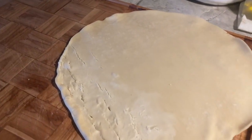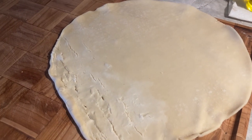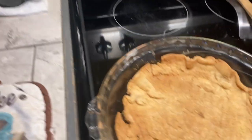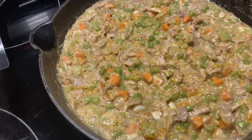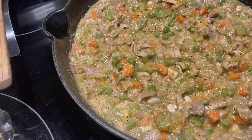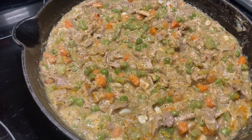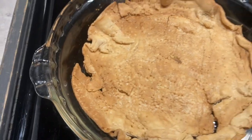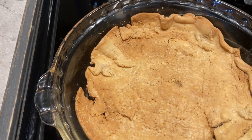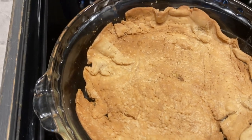I'm going to try this again with the camera running. My ultimate goal is to use the pie crust I made for the deep dish, because this is not a deep dish. I have a lot of turkey, carrots, garlic, peas, and celery, so I'm going to need a deep dish for this. We'll probably give that to the chickens, or the ducks, or whoever wants to eat it.